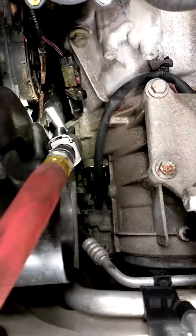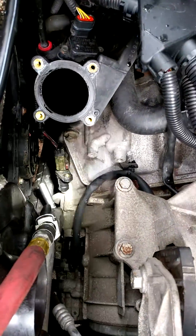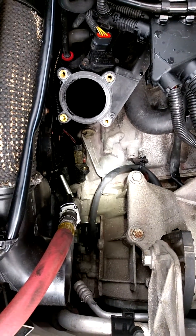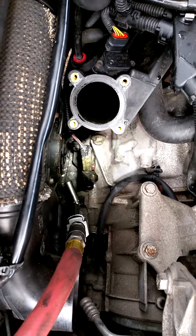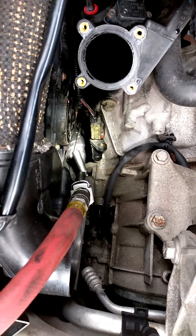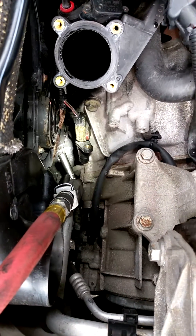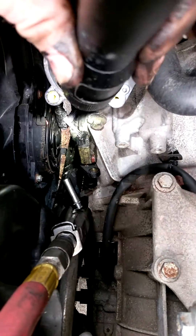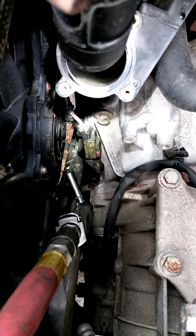You can replace it by removing the intake box and throttle body, and using a mirror and a flashlight you can locate the 10mm bolt on the sensor, which is back behind the bell housing of the transmission.